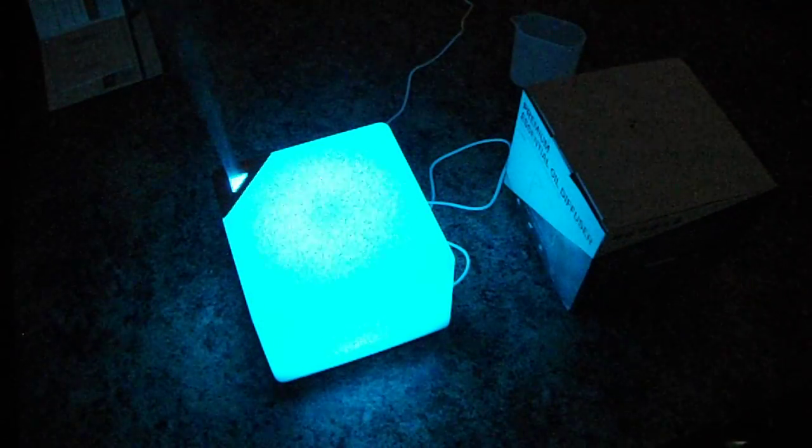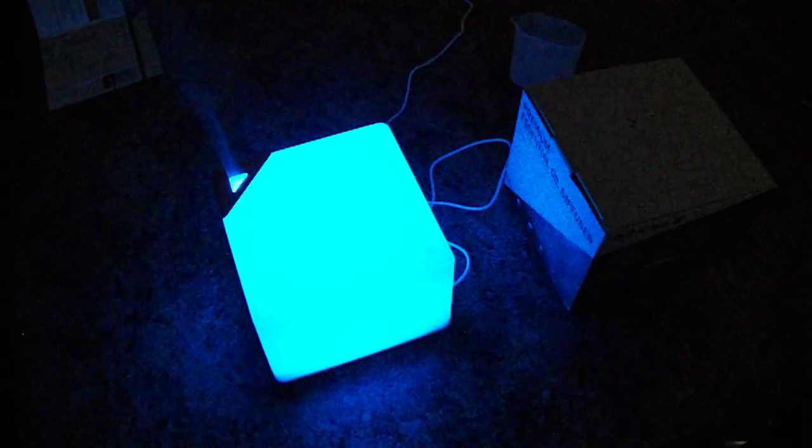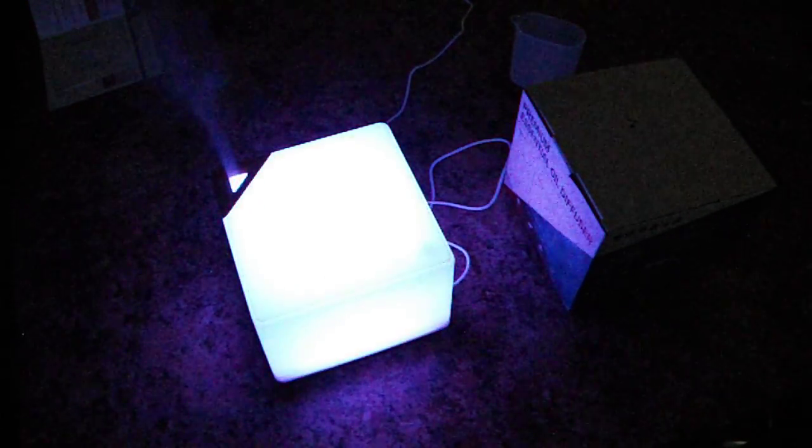It's just a really nice looking diffuser, and the price isn't bad. So that's it.